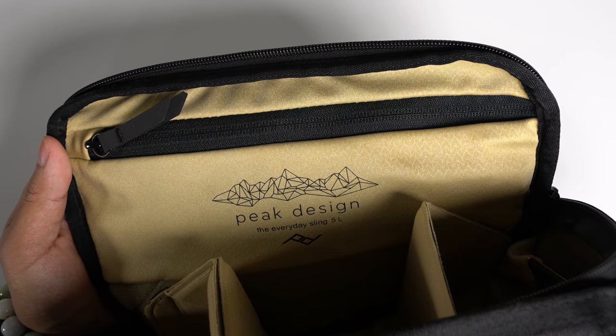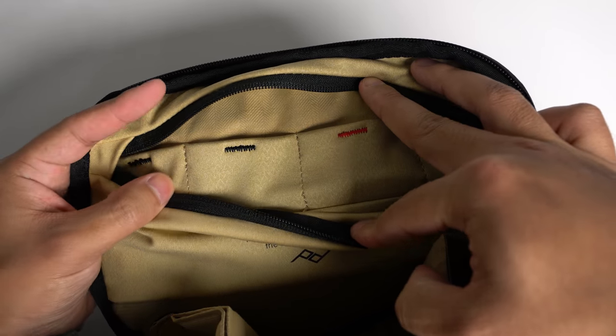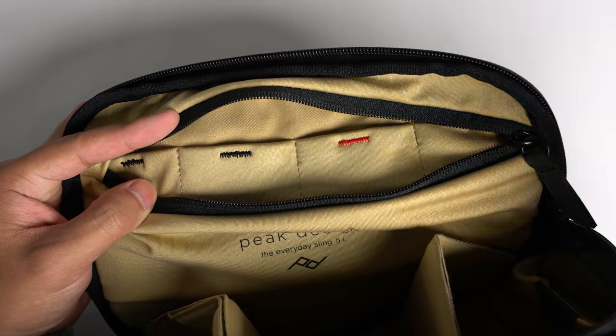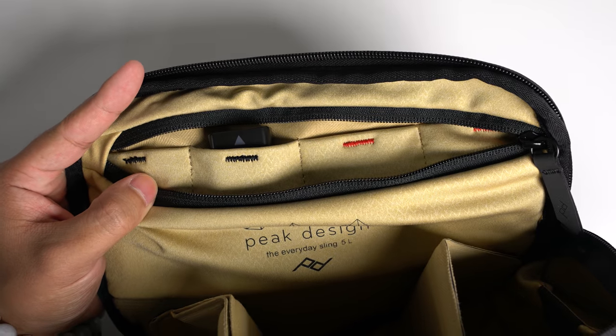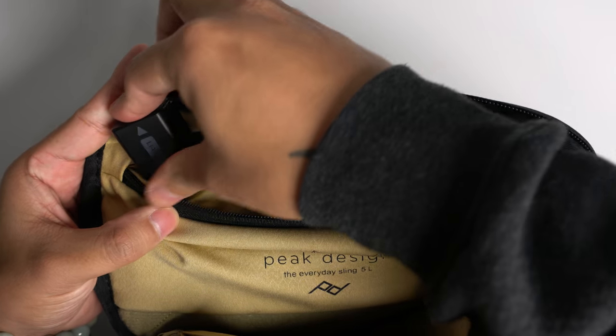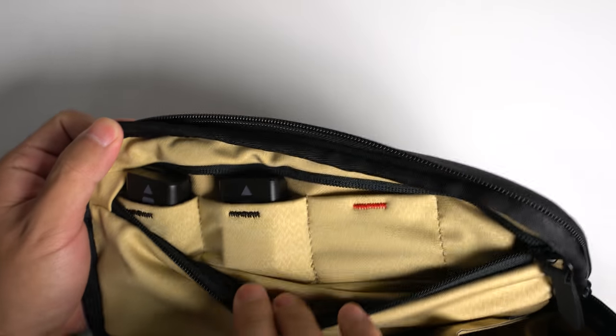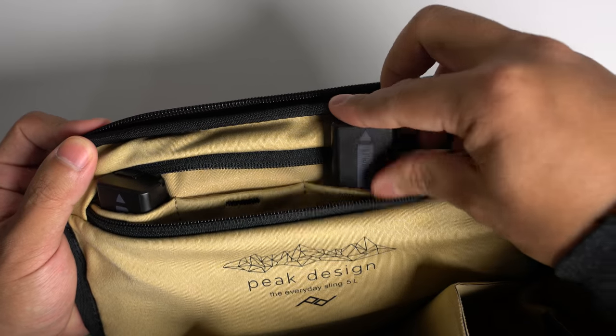On the top flap is another pocket accessible via a zipper. Inside are four stretchy pockets that are color-coded. You can use these for batteries or memory cards — the colors indicate whether something is full or empty. For example, put full batteries in the red pockets and dead batteries in the black pockets, or vice versa. The color coding just provides an extra reminder.